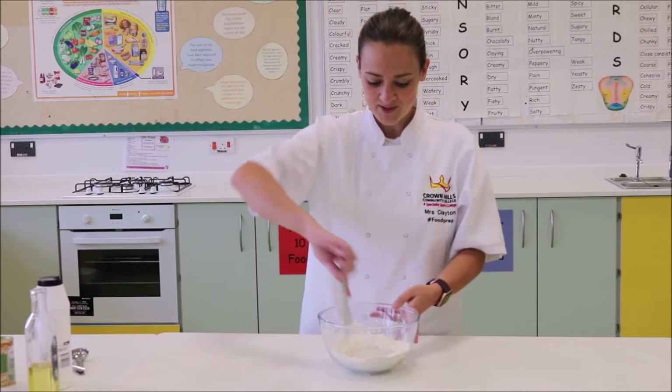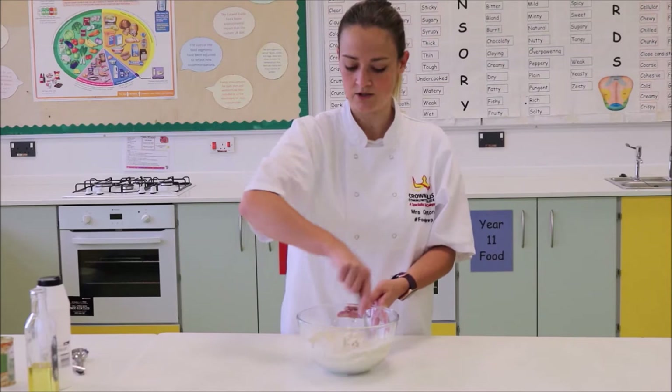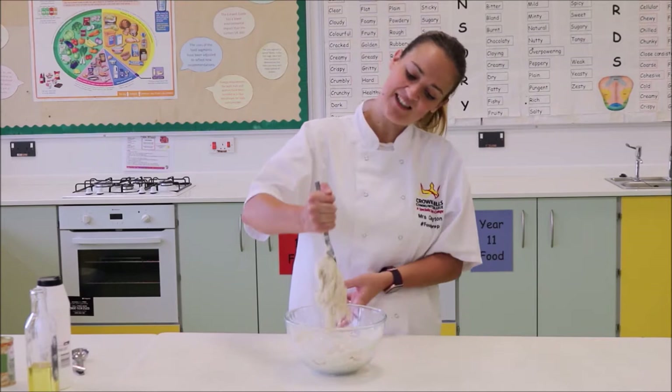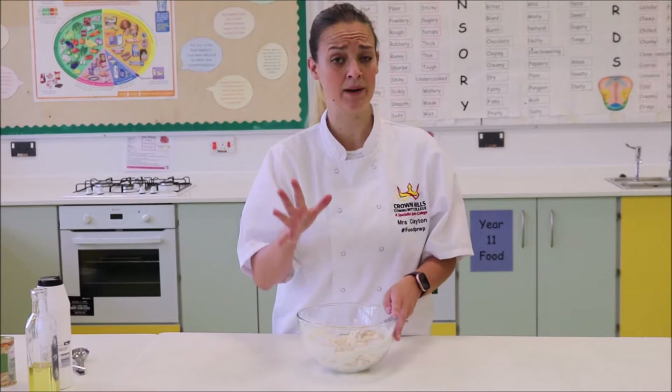Trust yourself that you can measure accurately. With your butter knife, stir in large circles — just mix it in large circles, you don't need to do anything fancy at this stage. What will happen is it starts to get a bit tougher and it will start to stick together and form a dough. When it starts to stick to your knife, get rid of the knife. This is where we use our hands — that's why it's really important to wash your hands.